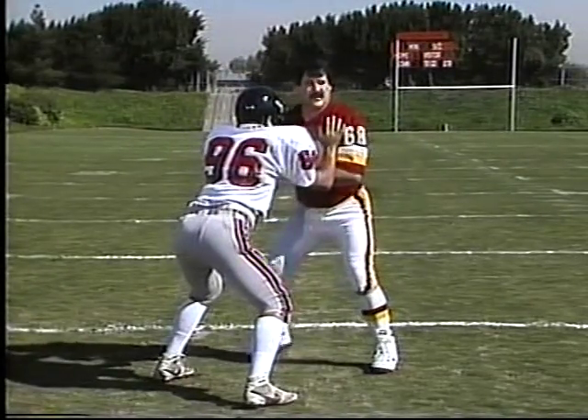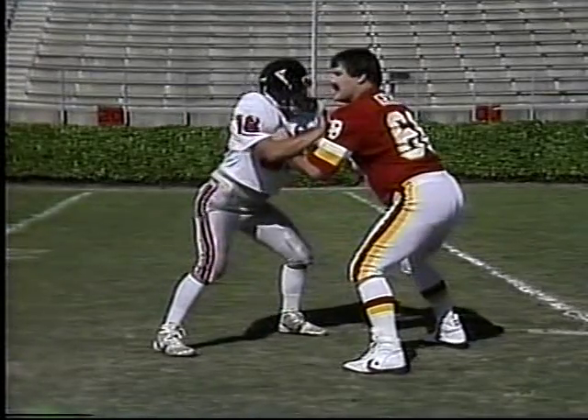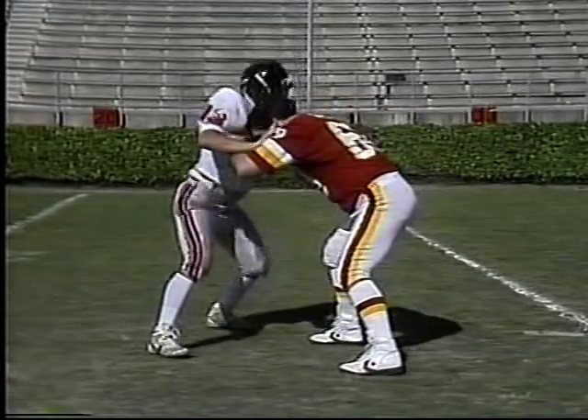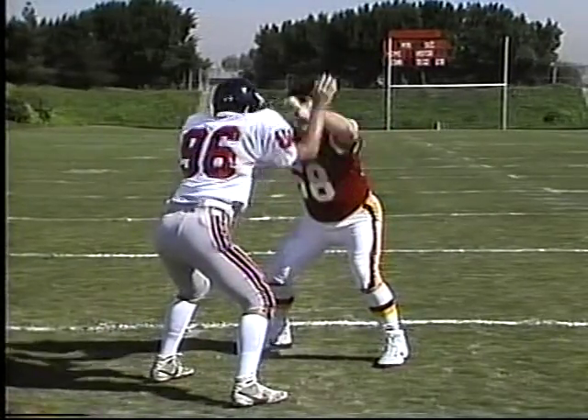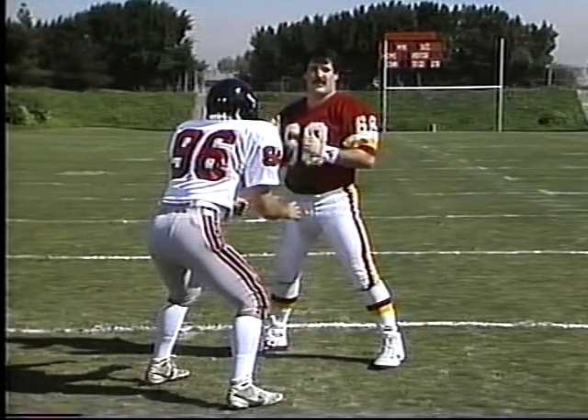He's a power rusher — he's going to have his weight forward. Drop your butt a little bit lower and push against him. Don't push forward; if he decides to go around you, you'll be flat on your face. Keep a good balance, use the arms, get him up in the air, and keep his arms off of you. All you want to do is keep your body between him and the quarterback.